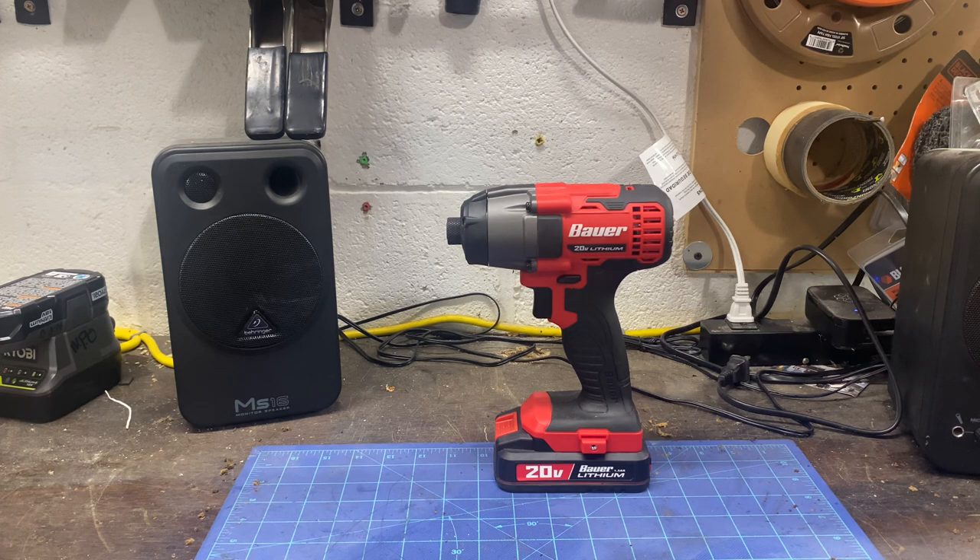I bought this a little while ago off of eBay for $54, charger and battery included. I wanted to give it a little whirl, and when I originally bought it I did do a video right off the bat, just like a first impressions video, but I'm scratching it and redoing it.